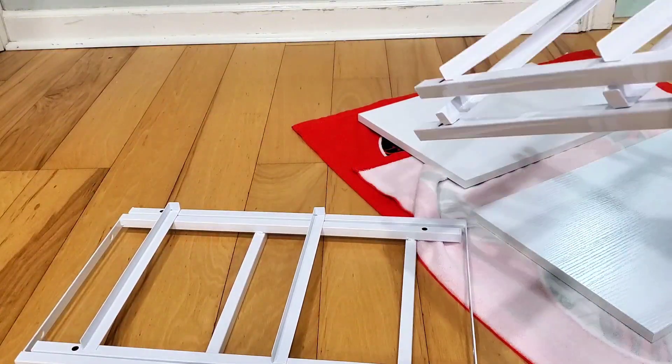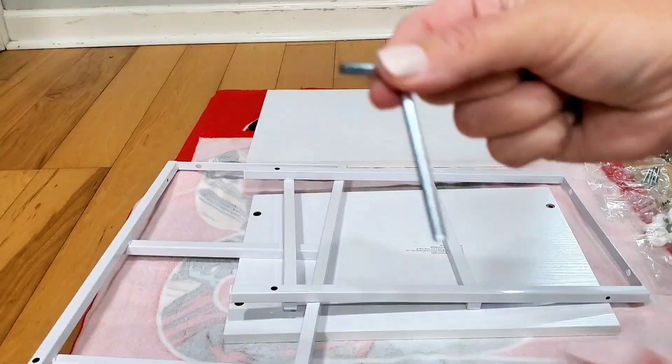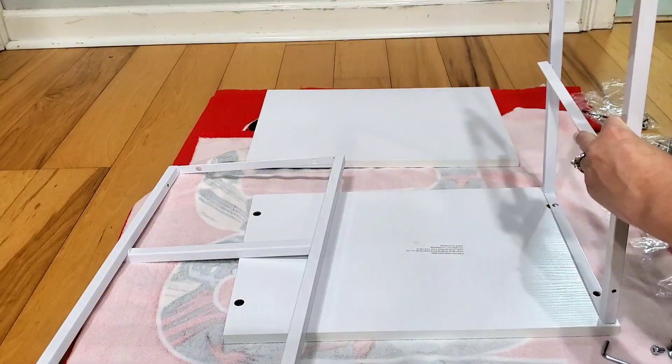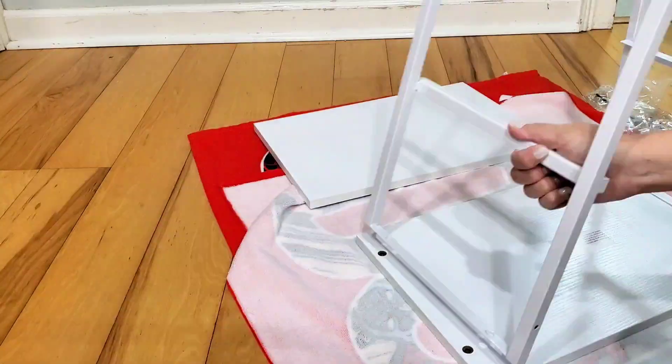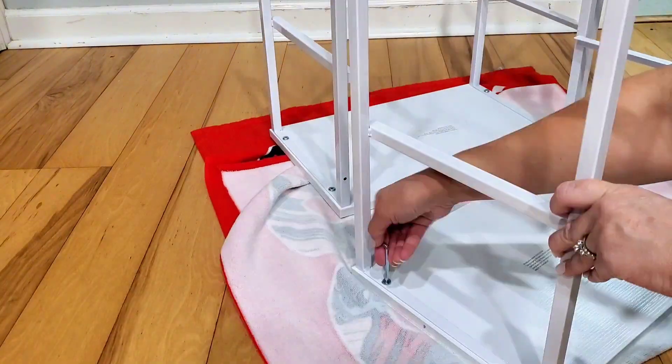The first thing you want to do is put the tops of your nightstands on a towel, then grab the pieces labeled A and B. You're going to grab your screws and your Allen wrench, line up the holes, and screw these little screws in. You'll have to do this for two sides on each table.